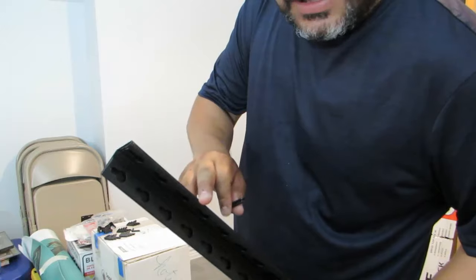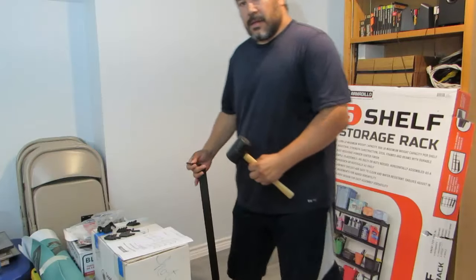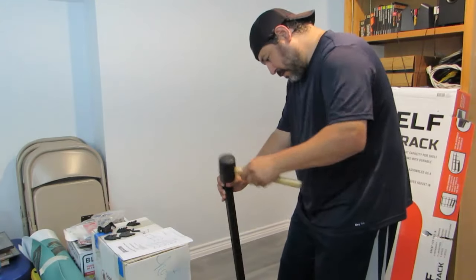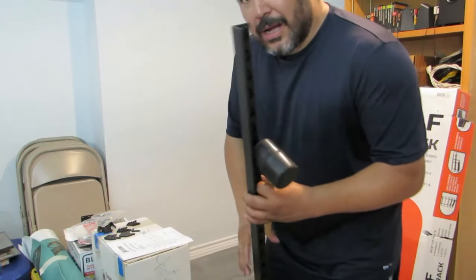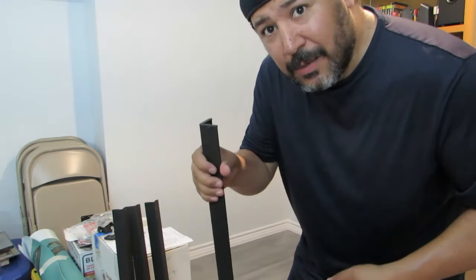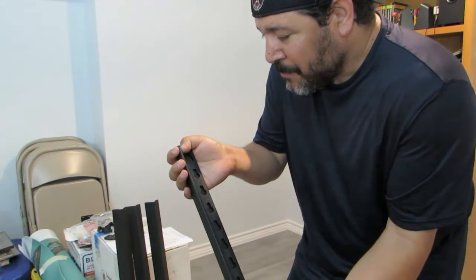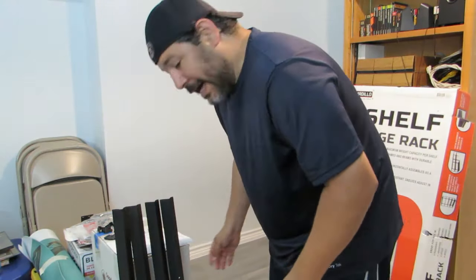Let's get started. The first thing we're going to do is get the posts — four of them — and put the feet on using a rubber mallet. This is probably the only tool you should need. Just put it on with a couple of taps and you'll have that piece on. I'm going to do that three more times and then get ready to put the cross bars on. These are just a little bit easier than the other Members Mark feet. The other ones were a little more rubbery and they were kind of splitting. These actually slid on pretty good, so I guess that's one plus.